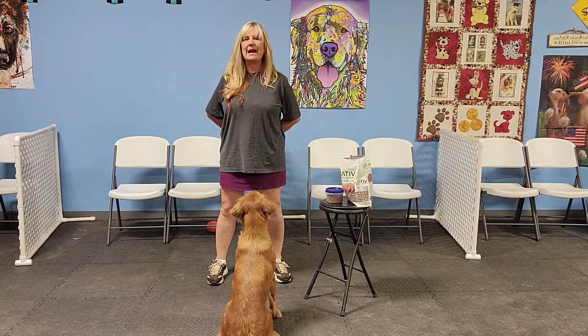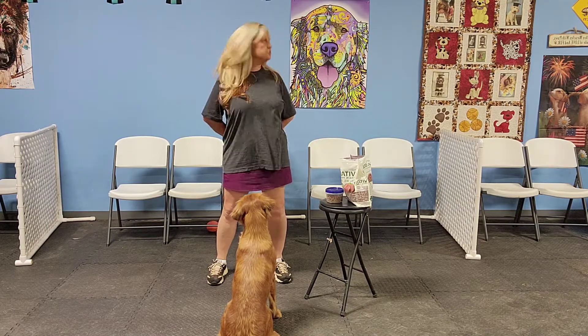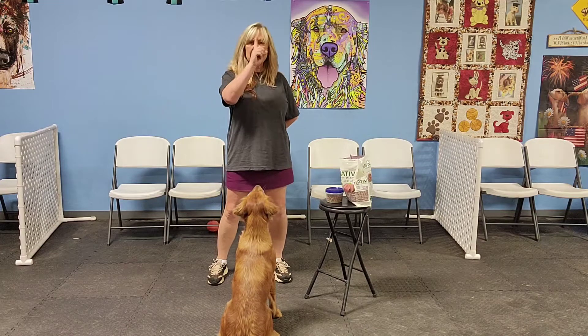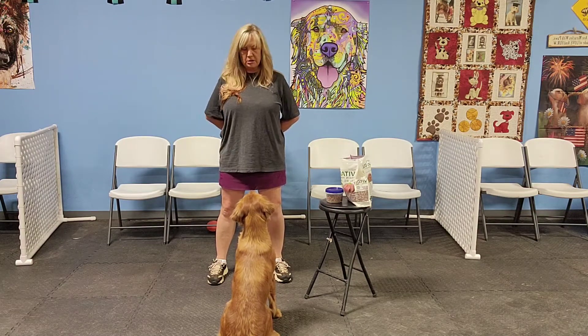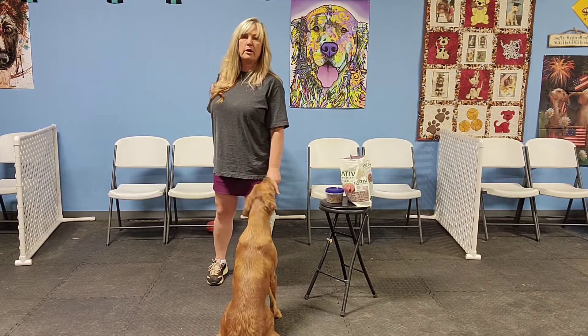If you have a dog whose eyes are fleeting, as soon as they make that eye contact — even if there's no duration right now — I want you to click for it and reward.